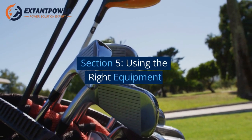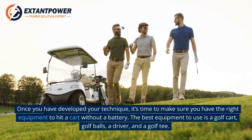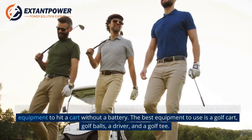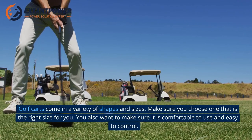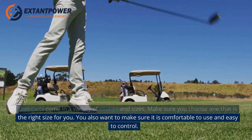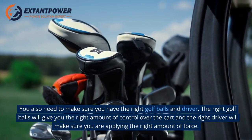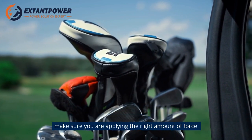Section 5: Using the Right Equipment. Once you have developed your technique, make sure you have the right equipment: a golf cart, golf balls, a driver, and a golf tee. Golf carts come in a variety of shapes and sizes, so choose one that is the right size for you and is comfortable to use and easy to control. You also need the right golf balls and driver — the right golf balls give you the right amount of control, and the right driver ensures you are applying the right amount of force.